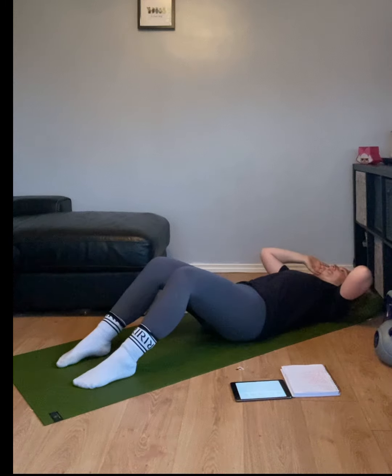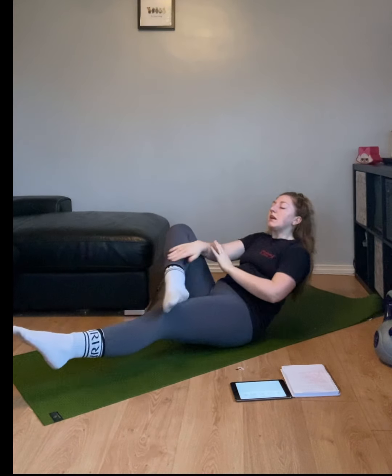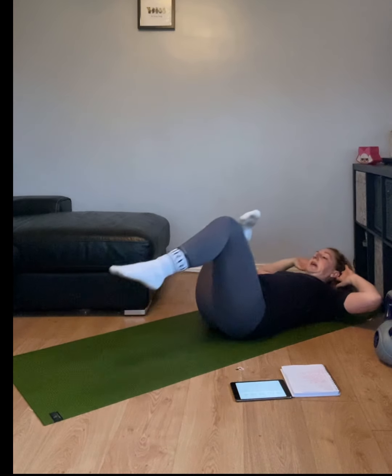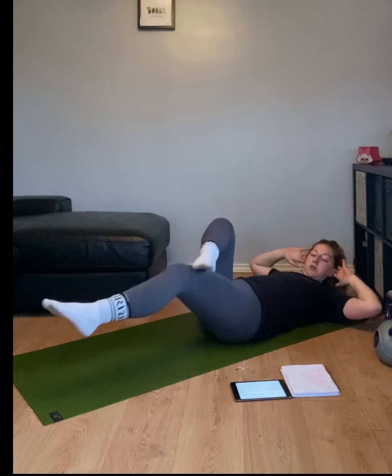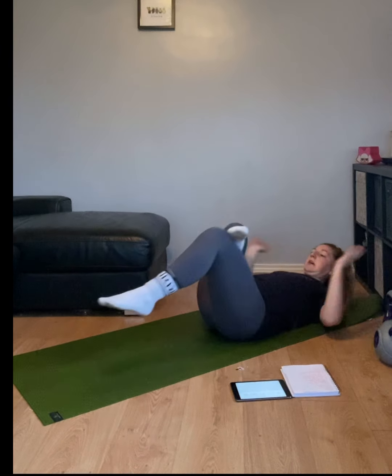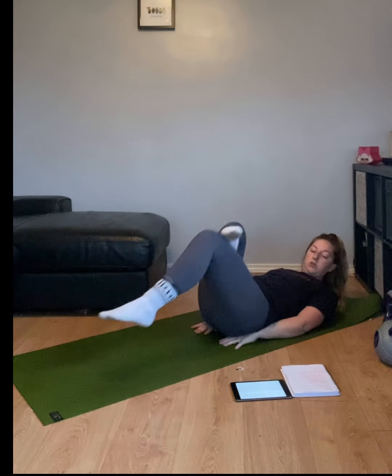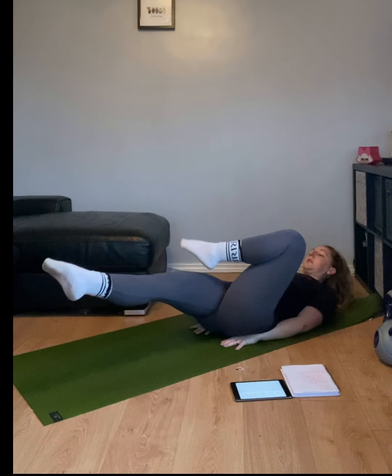10 seconds. We're going to get to that single-leg in and out, so place your left foot over one leg. 3, 2, 1, let's go. Bring it in and out. You can do 15 seconds on one side — keep those shoulders up off the floor. If you need to, place your hands under your hips. Three, two, one, change legs.